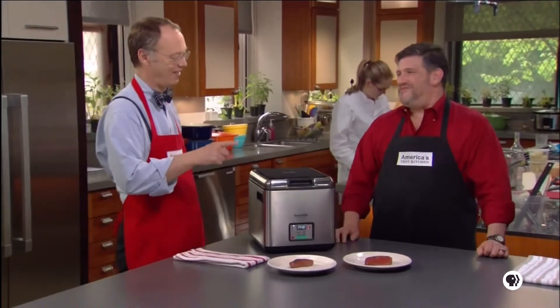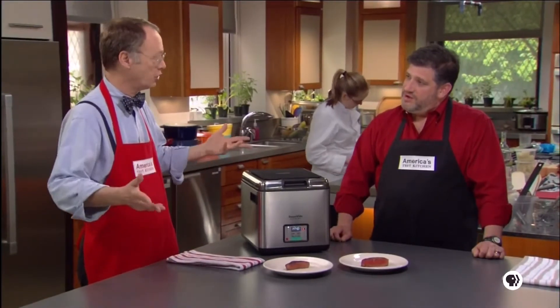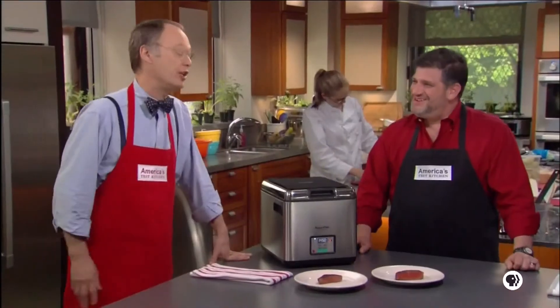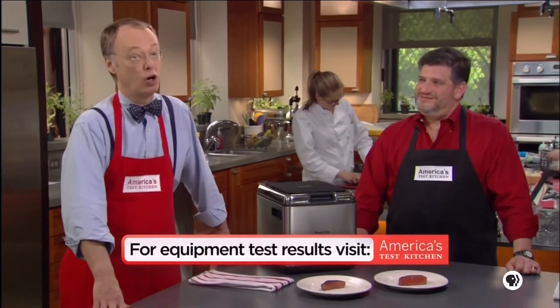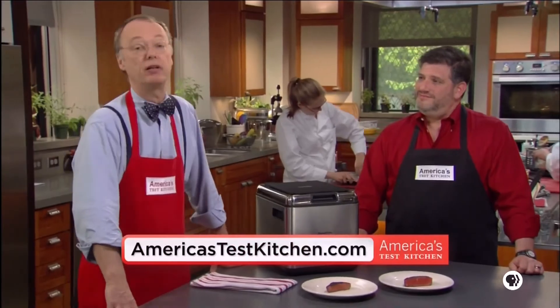The last question is: is this only for proteins like meat, poultry, and fish? We tried carrots and they were really tender and really evenly cooked. So in the equipment corner, Adam has definitely drunk the Kool-Aid on the sous vide machine. The Sous Vide Supreme is $400, and Adam and everyone here agrees that it does a great job of perfectly cooking meat, poultry, fish, and even vegetables.